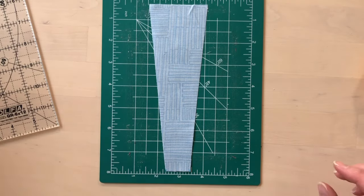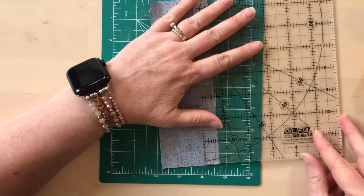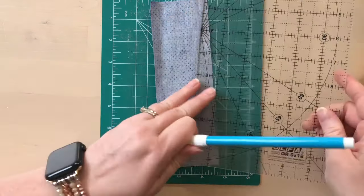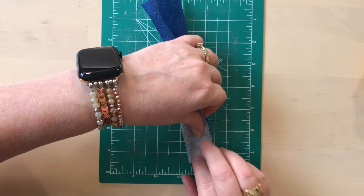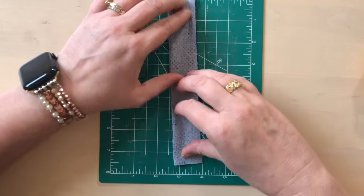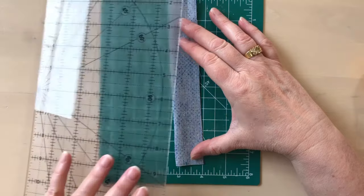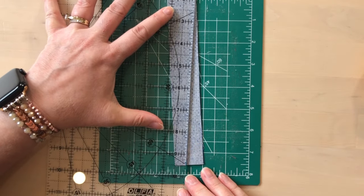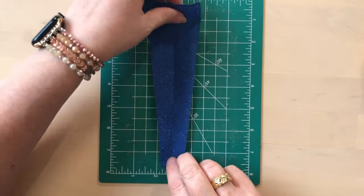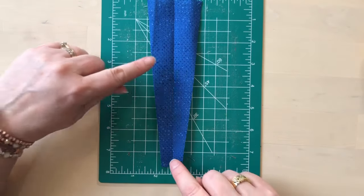That is what your blade is going to look like. If you are feeling really confident, you can mark just one side on the back of the fabric — there's my three quarters — and then fold the piece in half and cut both sides at the same time, because they are a mirror image of each other. Just make sure that you cut the side away from the fold and don't cut on the folded side. You're going to cut all the blades the same way.